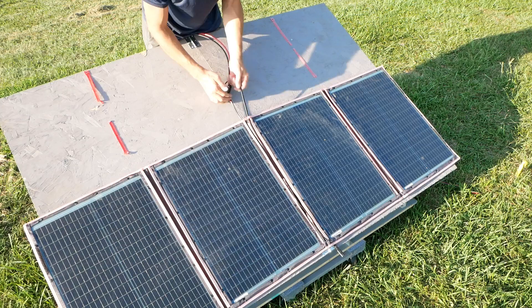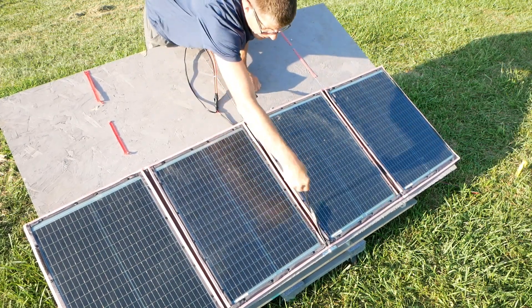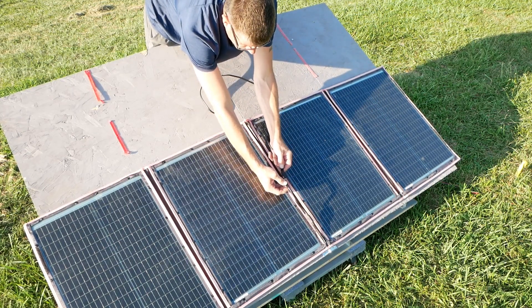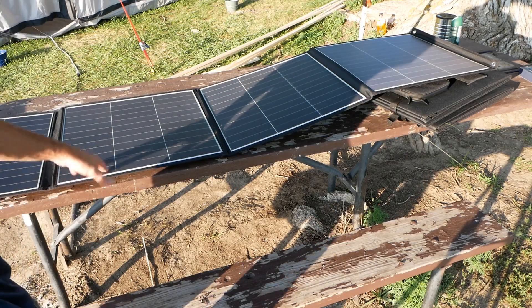In the heat, the connector heats up really fast, which is a concern. Now I got the All Power 200-watt panel here, and the panels are more solid.